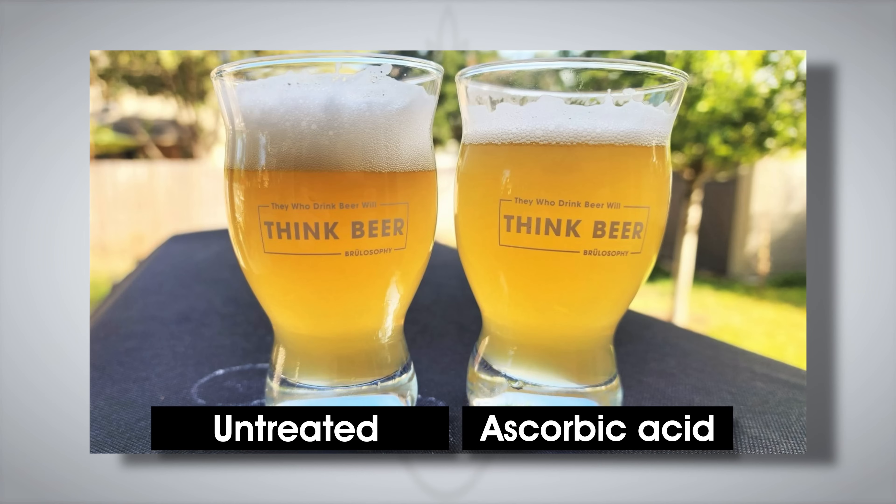After three weeks of conditioning — and potentially three weeks of oxidation — the beers were ready for evaluation. Both looked a little bit hazy, but the untreated beer looked a touch darker, which is often a sign of oxidation. When actually seen in person, the lighting can play a difference, and they look practically the same — it's just a touch darker, could just be lighting.